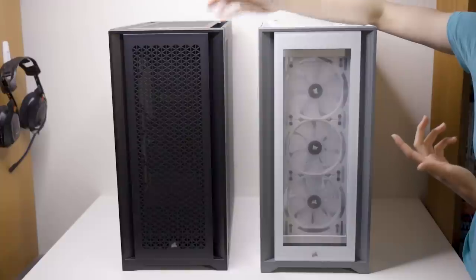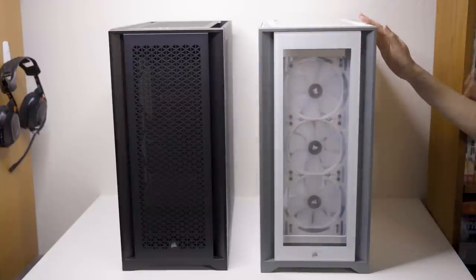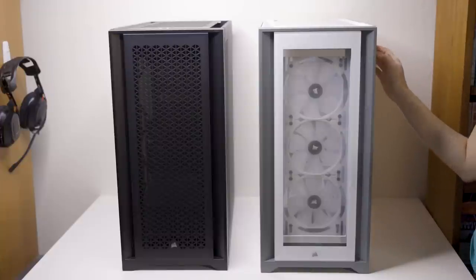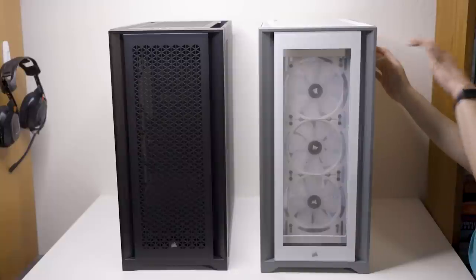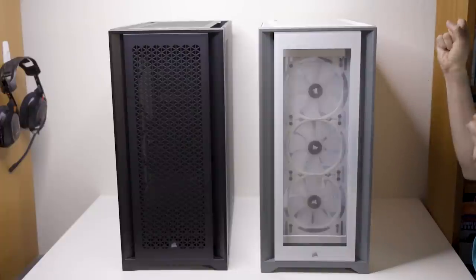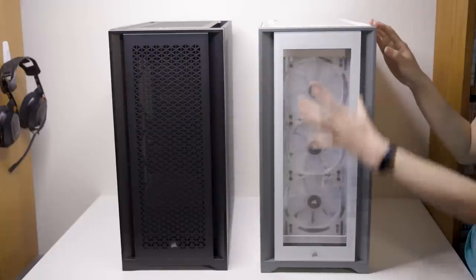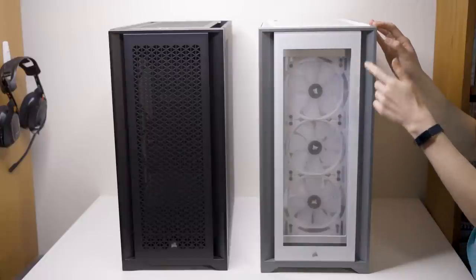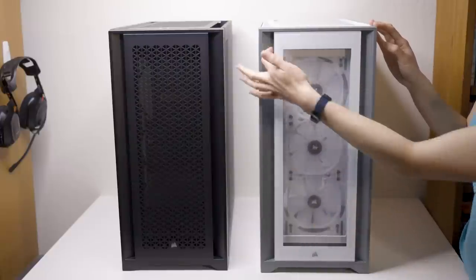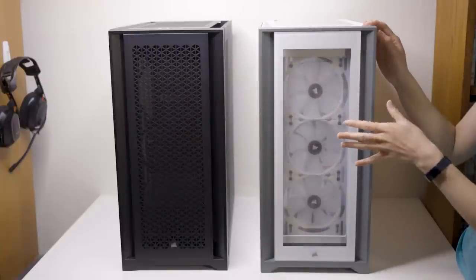With the Airflow model you have these cutout panels on the top and the front, forming basically a mesh case. Then on the 5000X you're getting all tempered glass on all four sides. However, this side is not as bad as you might assume in terms of cable management. Regarding airflow concerns with the tempered glass, you do get about a half inch of clearance between where the panel ends on this side and the mesh filter, and there are cutout channels for air on the side. So unlike a full glass panel at the front, you are getting better airflow than you might assume.